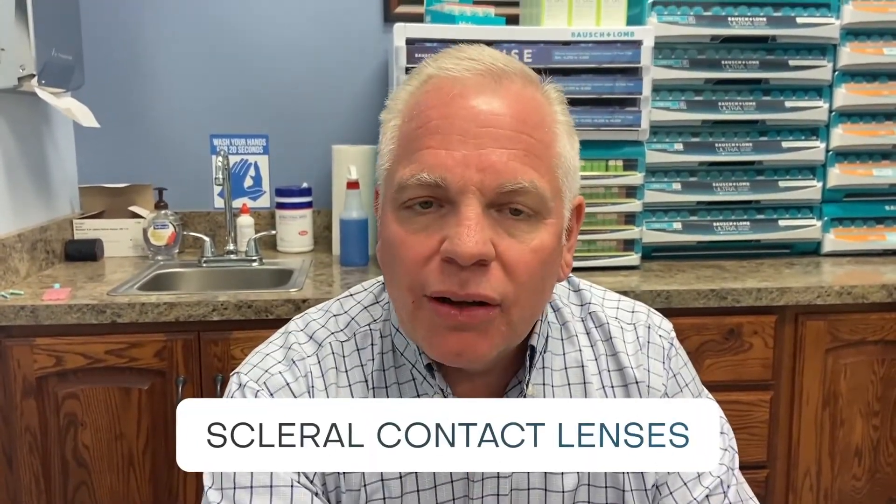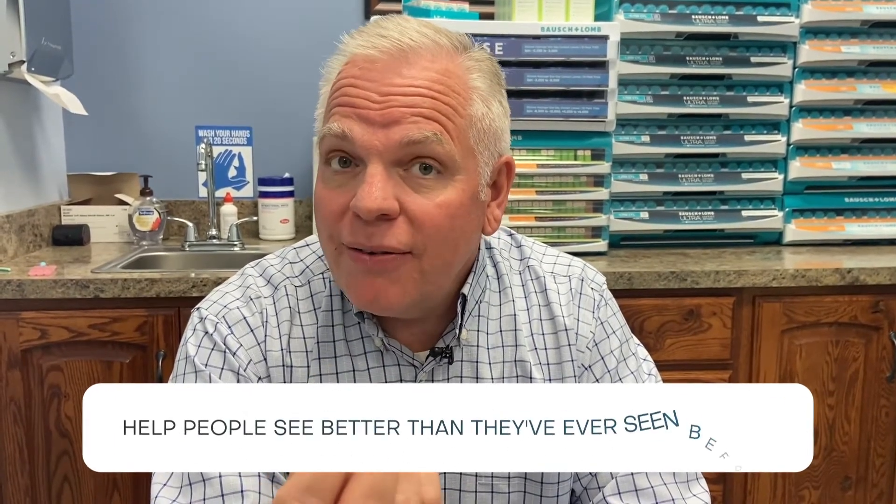Today we're going to discuss scleral contact lenses. Scleral contact lenses are probably the oldest type of contact lens there is — they've been around over a hundred years. Initially they were made of glass, very hard to manufacture, very uncomfortable to wear. People could wear them maybe an hour or two at the most. With modern materials and modern techniques of manufacture, they have become one of the main tools I have in my arsenal to help people see better than they've ever seen before.